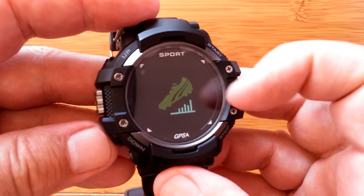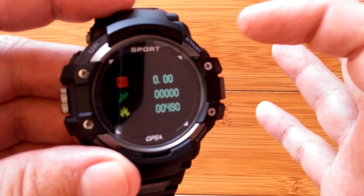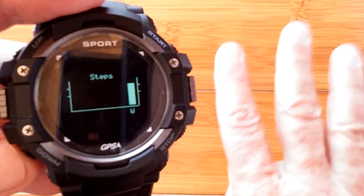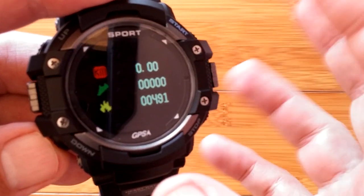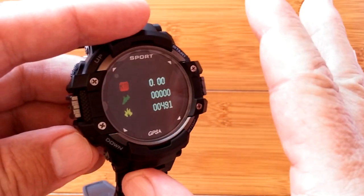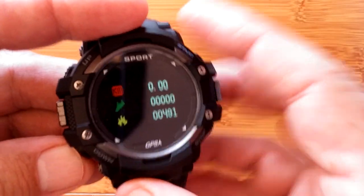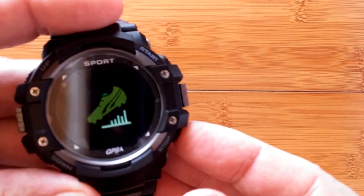Next we go into your step count, which is also what you get into simply by pushing this button. If I push this up and back, I loop between two screens showing step count — which is none right now — calories burned, and distance traveled. It's fresh out of the box for this part so there's no data. When you press here it'll show your steps over time in a bar graph. Be sure to press the up and down buttons to loop through everything that's there.